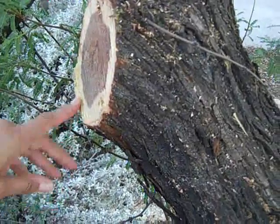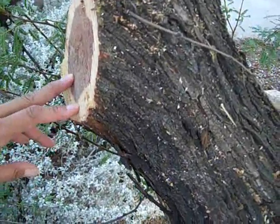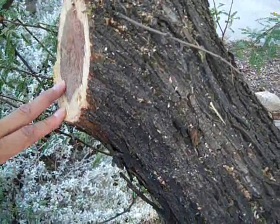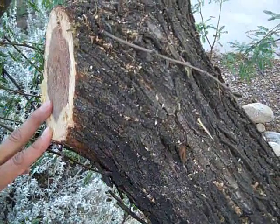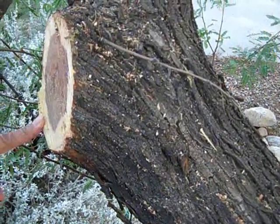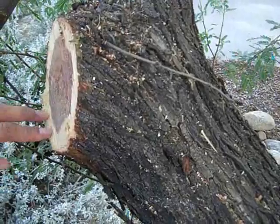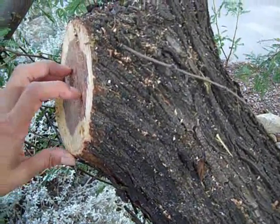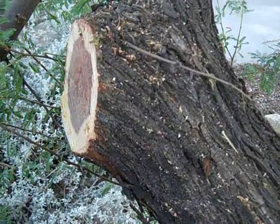If you take that off, it won't close up the way that it actually should, but this tree should be okay from the cut that was taken. Make sure that you keep an eye on your tree — make sure that you don't have any insects coming into this area and that it doesn't start leaking sap. And your tree should be fine.